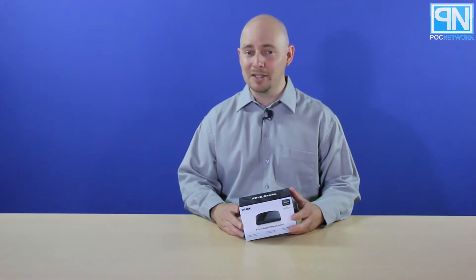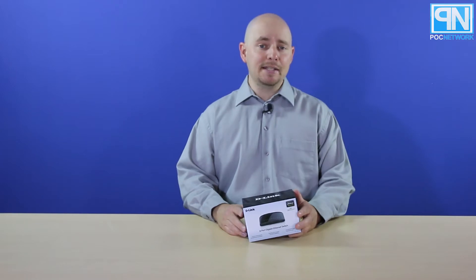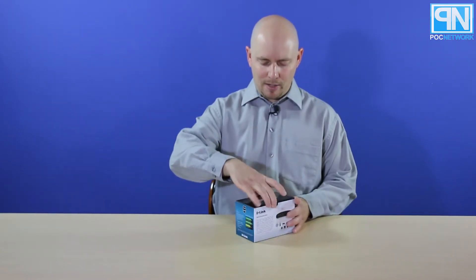If you want to learn more, go to our website at PLCNetwork.net and see if we have anything to say about it. So let's get to the unboxing.